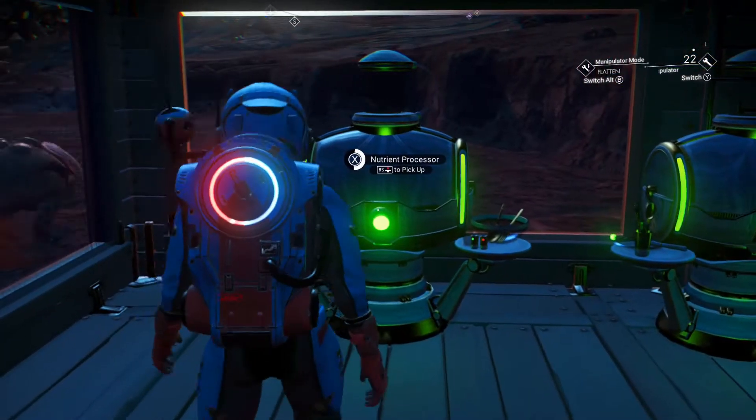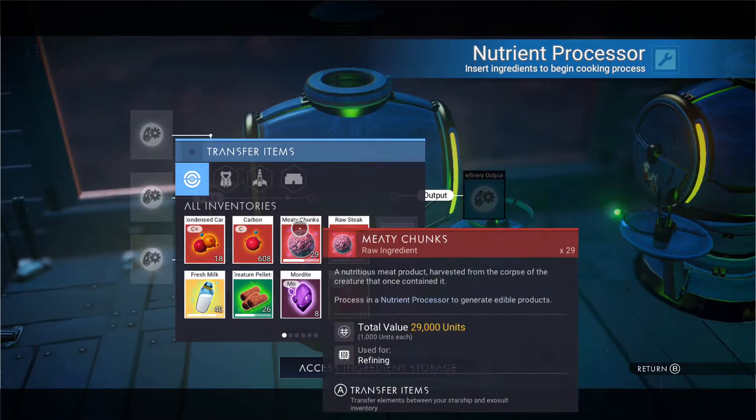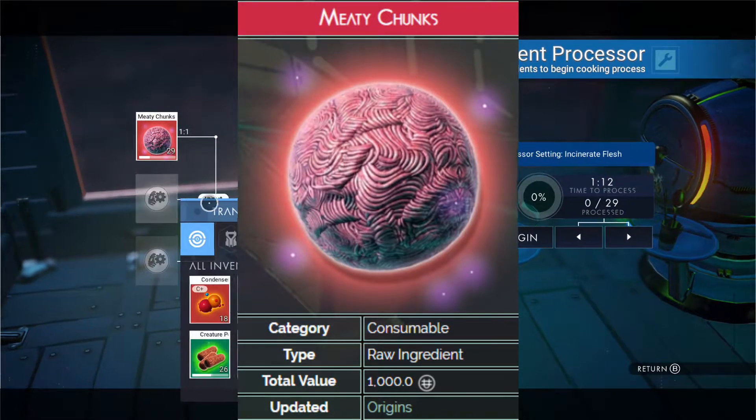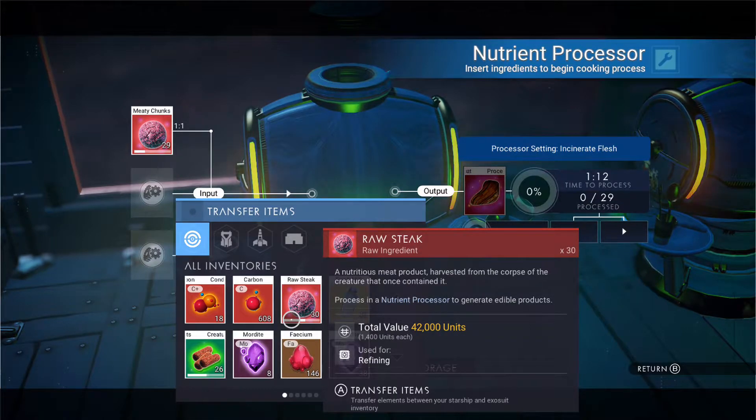So, finishing up this episode, we are going to be working with the meaty chunks. These here and the raw steak are basically the same. Let's get to where I have it written down here, quickly.